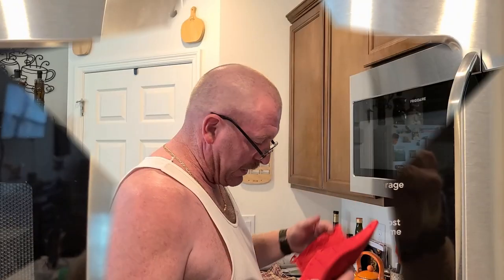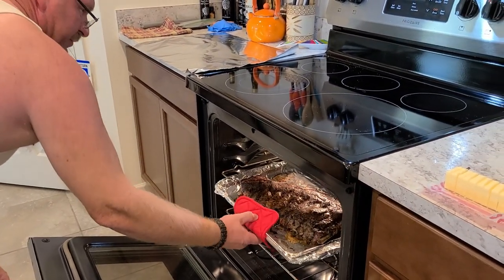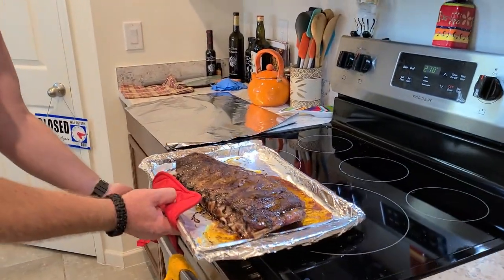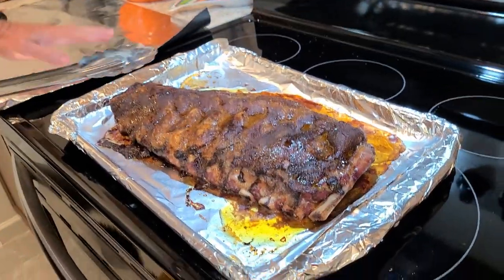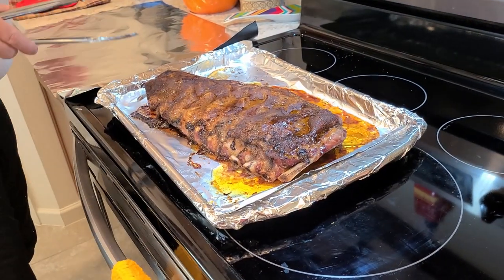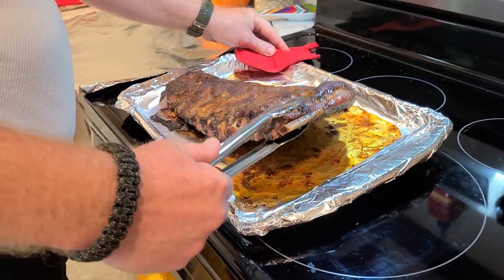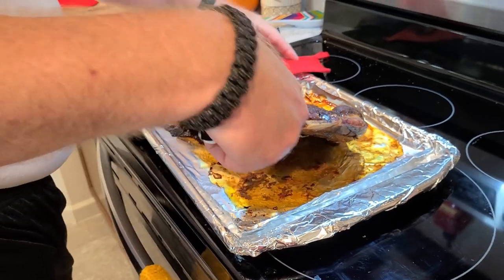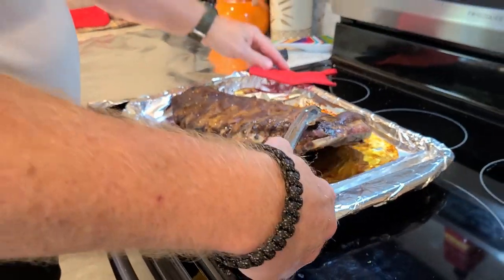Now we're at the most important phase. It's been two hours. We take those out — they smell so good. This is the tricky part. We need to get that onto a big piece of aluminum foil, upside down, so the bones are facing up. You can see how the bones right here are all starting to pull away. These are cooking good.